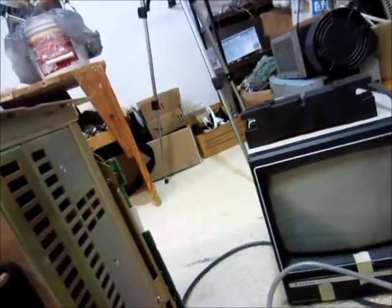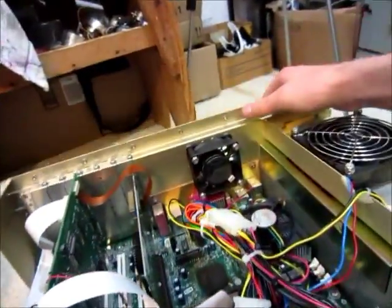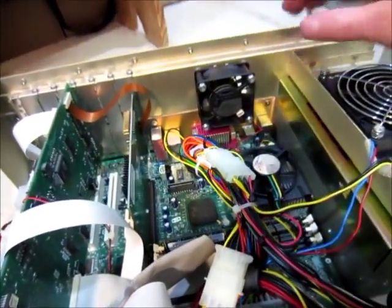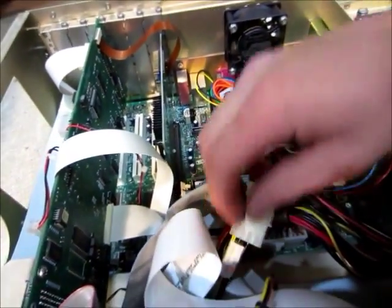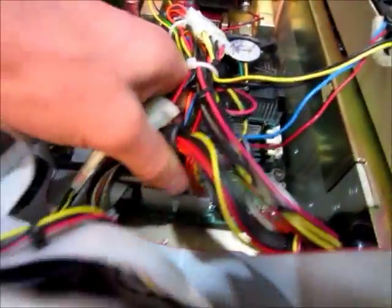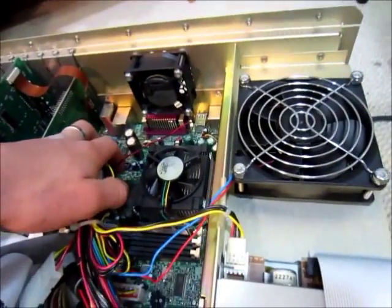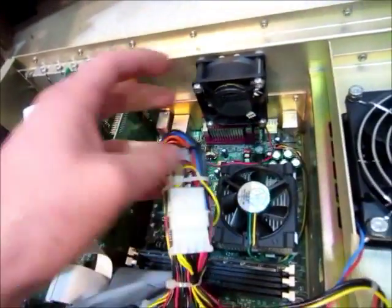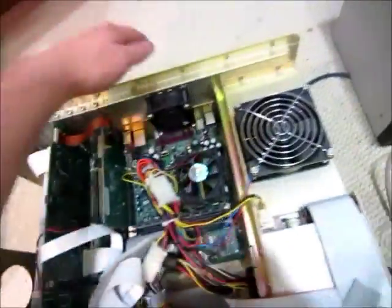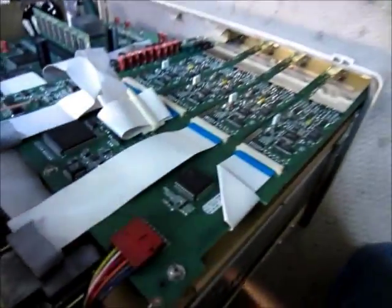It looks like this is the power supply right here, so I would guess that's the problem, though I'm not sure. Luckily it looks like it uses just a normal computer power supply, so I might be able to replace it — sort of normal, I mean the plug is the same kind, except for one part. So it probably wouldn't be directly replaceable, except with the same type. I'll have to examine it more — possibly open up the power supply and see if there are any more fuses inside, or busted capacitors.